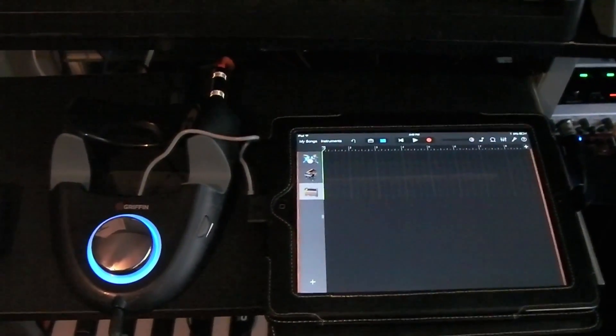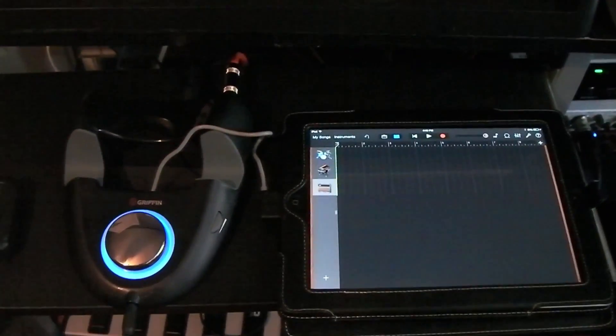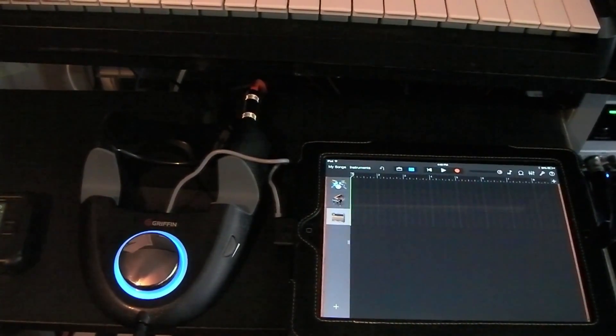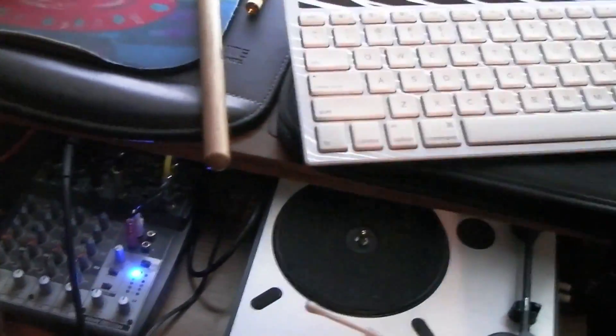I have the Gryphon Studio Connect set up in my home studio now. The back audio quarter inch input is coming from my mixer down here, and into that mixer I have plugged in a turntable and my guitar and bass. With the MIDI input in the back, that is plugged into the MIDI output of my audio interface.